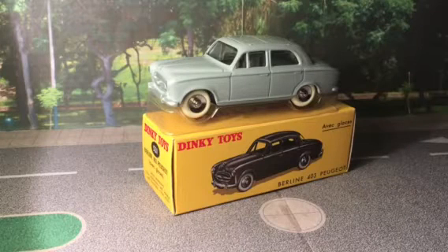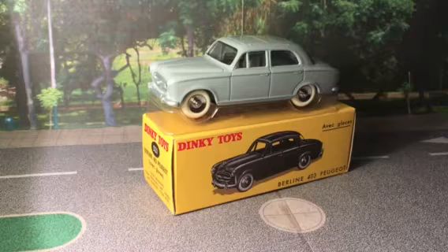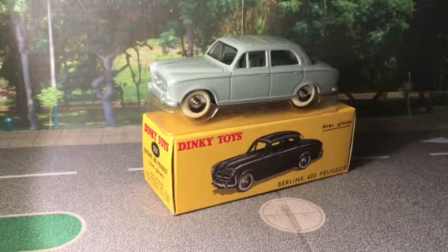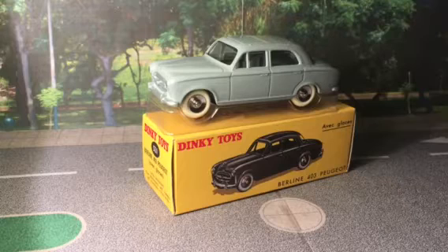Hello everyone, welcome back to the channel. Today we've got the next installment of the D'Agostini Dinky Toys collection. I'm going to start a bit differently this time — this is the first model, number 10 out of 60. We've had up to 9 before; this time I'm going to review numbers 10 and 11.